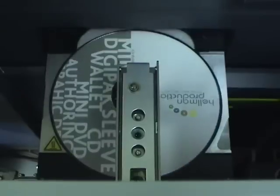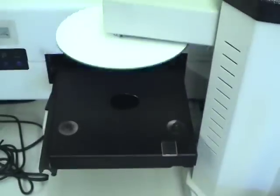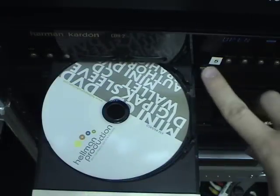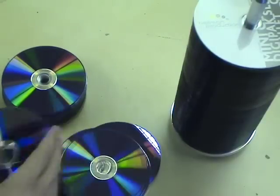Hellman Productions offers both thermal and inkjet printing for short-run duplication orders. Automated printers allow for efficient print turnaround and consistent print quality. Once the discs are printed, they undergo yet another inspection to guarantee that each disc meets Hellman Production quality standards.